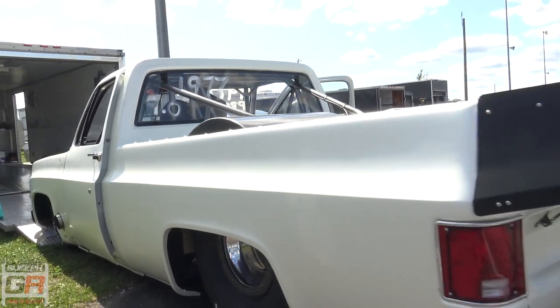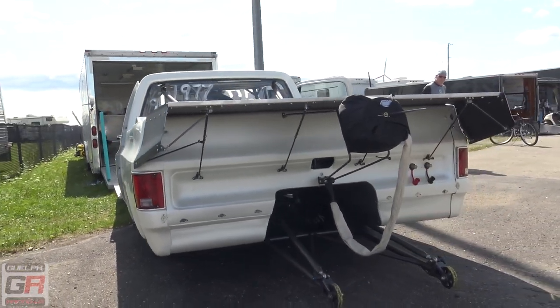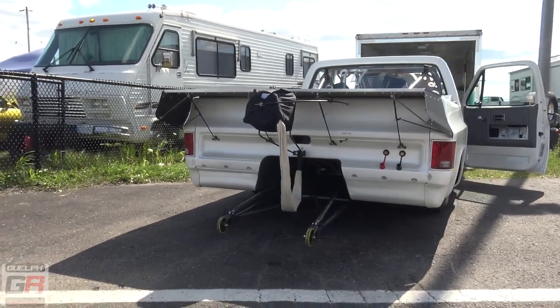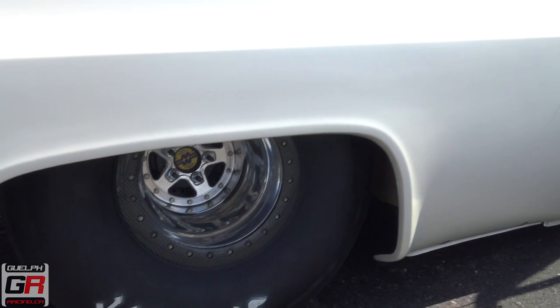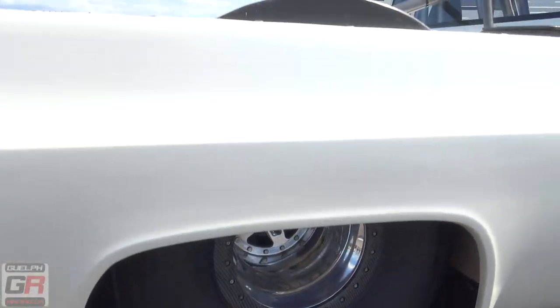What are your 60-foots looking like in this? They're not that good — only like 1.32s, 1.31s. I thought they'd be a lot quicker, a lot better. What size tire? It's a big tire — 34 and a half. 34 and a half? Well, that's my old one right there. That's how big it is.